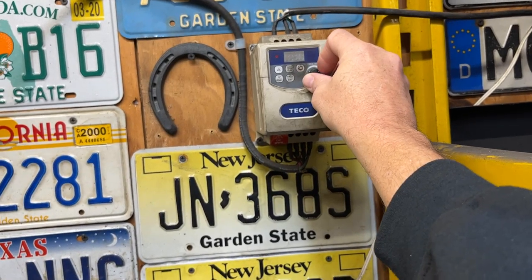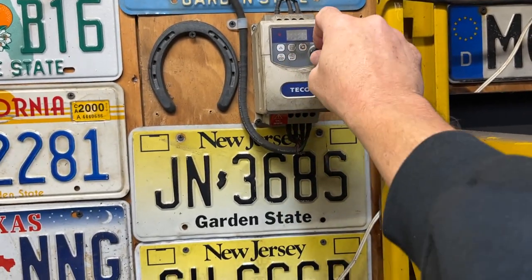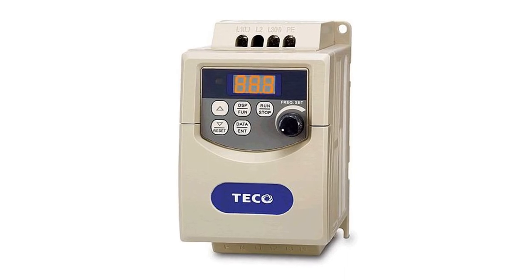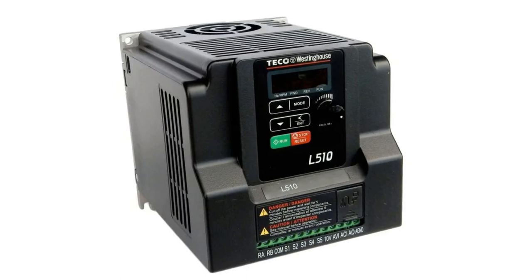I've been wanting to expand the setup of my VFD and after my old one crapped out on me during the Christmas rush I was forced into making a change. I got to looking around and apparently the TECO VFD that I was originally using was replaced by the new TECO L510 series.